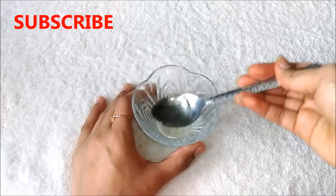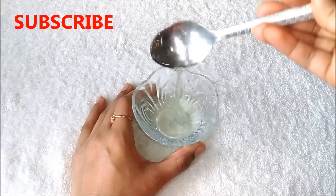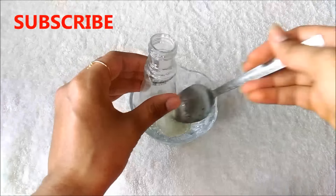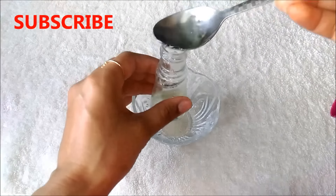After mixing everything really well your face primer is ready to use and it will look like this. Now I am just transferring this homemade face primer into a small bottle. You can use any container or bottle which you have. You can store this face primer at room temperature for up to 20 days.